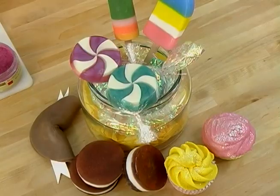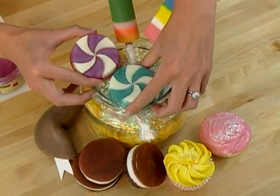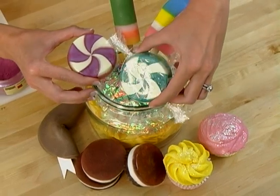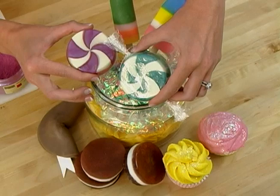Hi, I'm Anne-Marie from Soap Queen TV and BrambleBerry.com. Thank you so much for joining me today. Today I'm going to be showing you how to make these amazing candy soaps. I know they look good enough to eat, but please don't. They're non-toxic, but you might get a stomach ache if you do.